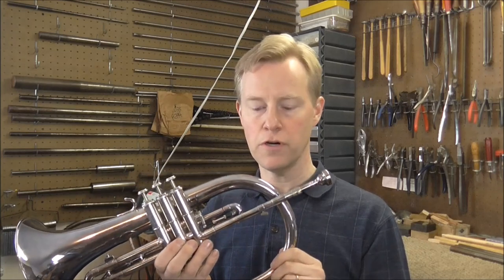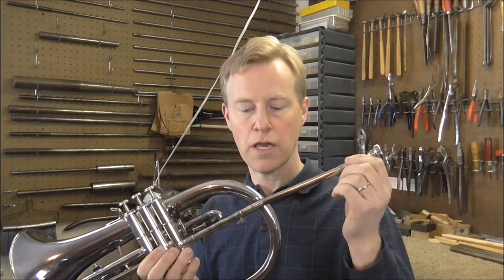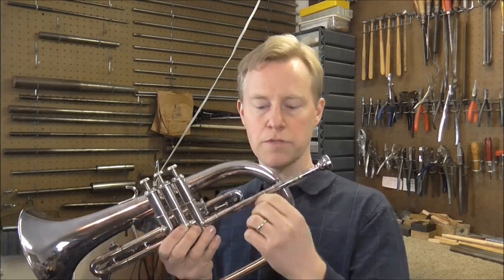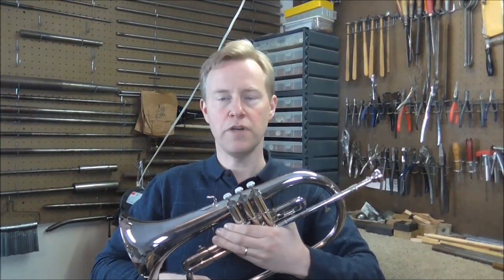Another difference between the Flugelhorn and trumpet is the tuning. On a Flugelhorn, this is called a shank and it acts just like a tuning slide — you put it where it needs to be tuned and then tighten up the screw to make sure it doesn't move. Thank you for watching, and please feel free to subscribe for more band instrument repair videos.